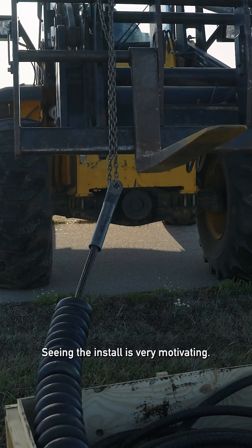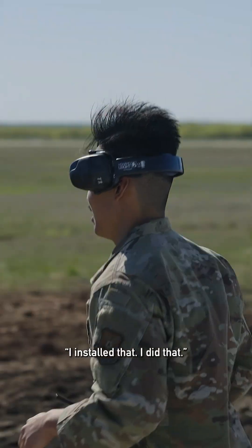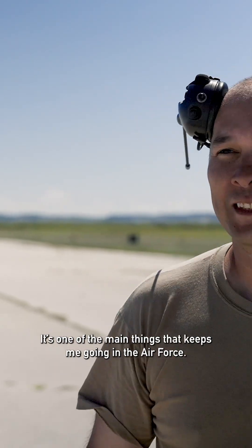Seeing the install is very motivating. Being able to stamp your name on something and then go back later and say, 'I installed that, I did that.' That's one of the main things that keeps me going in the Air Force.